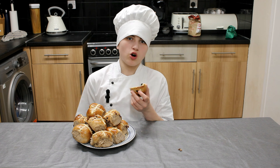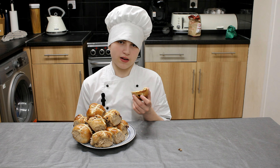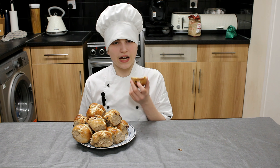So there you are — hot cross buns. They were easier than I thought they would be and they taste absolutely amazing. The full recipe will be in the description below. Until next time, take care.